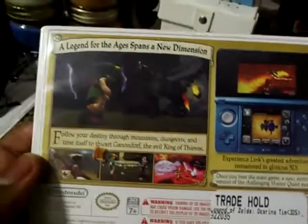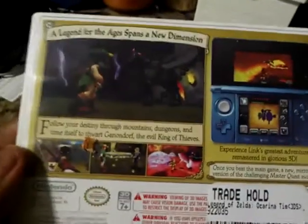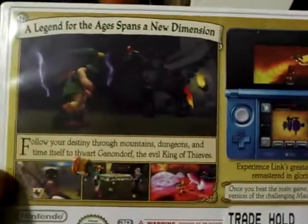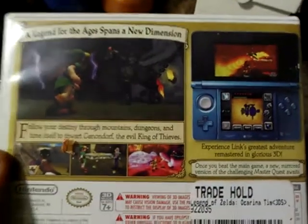I have played a little bit of Spirit Tracks and yeah, that's about it. But yeah, this is my first Zelda game that I bought, and I would not be playing this game. I know I bought it, but I would not be playing this game.